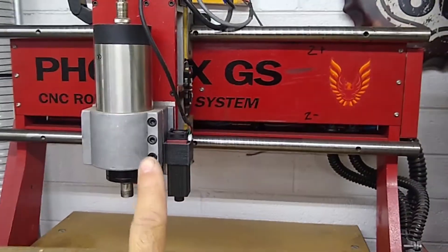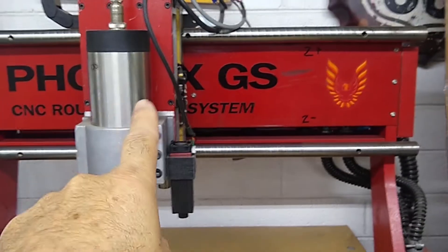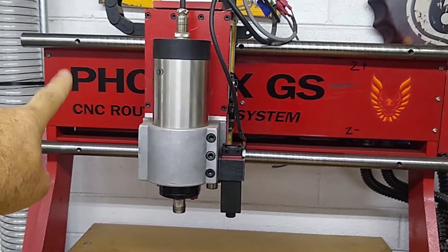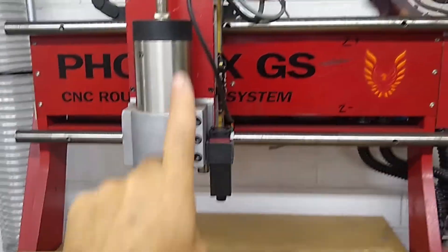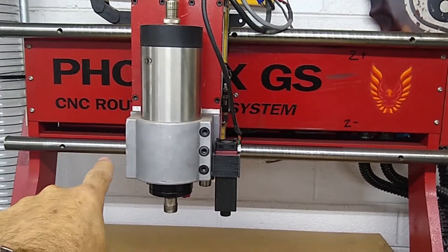My machine will home in the positive direction, trip that switch, then X will home in the negative direction and trip the switch behind the cover, and then Y will go back and trip the switch under the table. So: Z positive, X negative, Y positive.